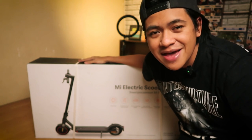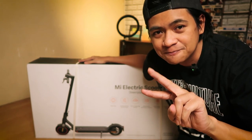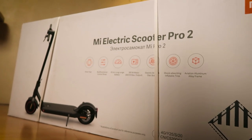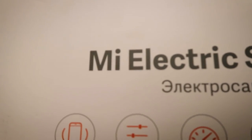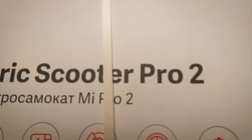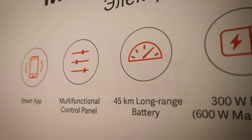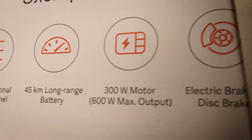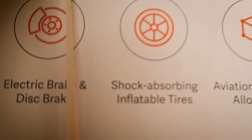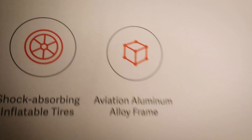So we're going to be unboxing it today, setting it up, and you're going to have a closer look at the Xiaomi Electric Scooter Pro 2. Let's take a close look at the box first — really big, really heavy. It's got a picture of the scooter on the front, and the name: Mi Electric Scooter Pro 2. The main features listed are: smart app connection, multifunctional control panel, 45-kilometer long range battery, 300-watt motor with a maximum output of 600 watts, electrical brake and disc brake, shock-absorbing inflatable tires, and an aviation aluminum alloy frame.